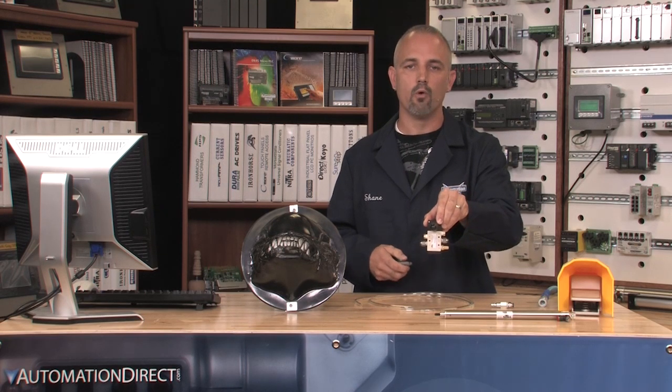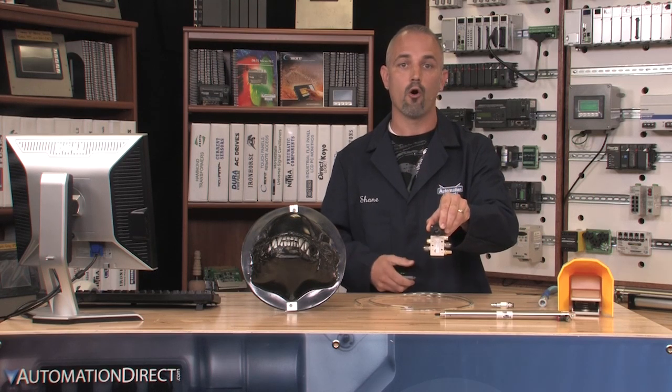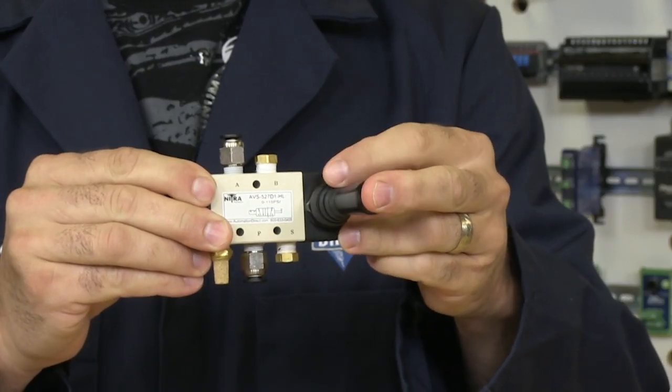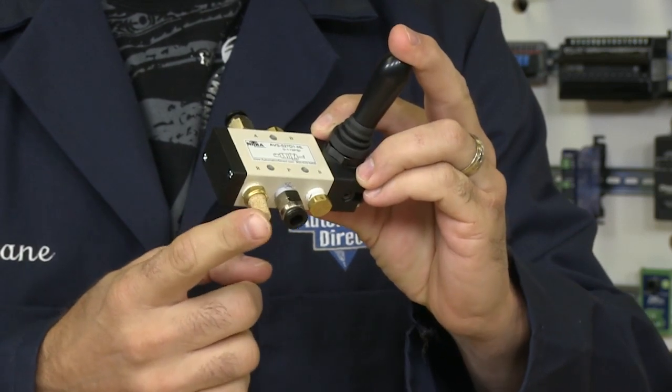We only need one supply and one exhaust, so if we don't plumb it correctly, the air will fill the cylinder and hold pressure. We need to make sure that when the joystick returns home, the pressure is released or exhausted. On the exhaust ports, you should use a silencer like this one to reduce noise and keep contaminants out of the valve.